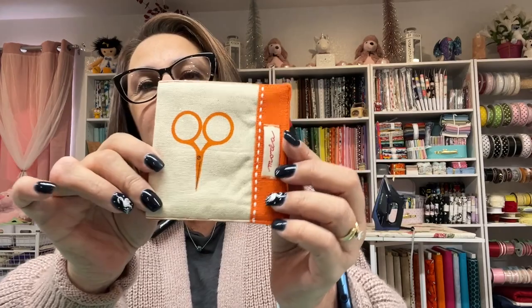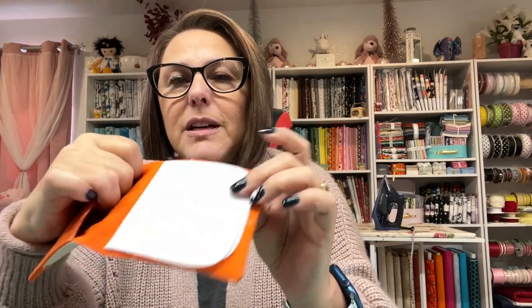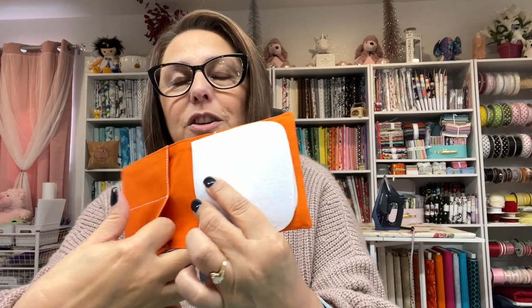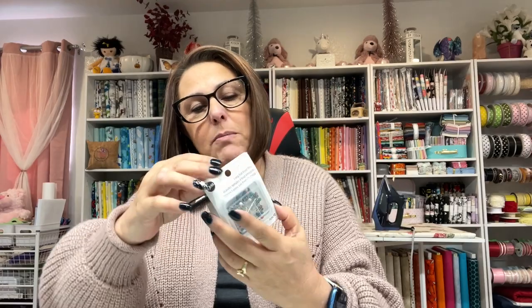This is a little needle book — how cute! It's a needle book by Moda. You can put your pins and needles in here, folded fabric, threads, little snips — plenty of room for all your stuff. I love these, I have them all over my craft room. Also included are long ballpoint pins — you can never have too many pins!